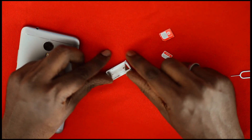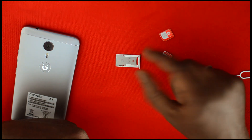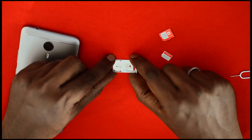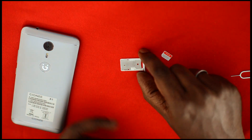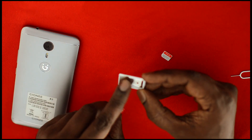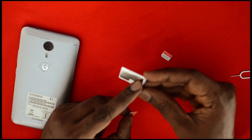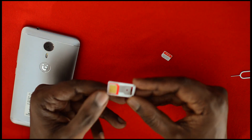The SIM tray is basically a combination of plastic and steel. The outer structure is plastic while the base plate is steel or metal. You can see two SIM slots — you place a micro SIM in one and a nano SIM in the other.